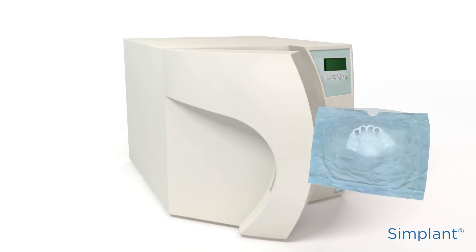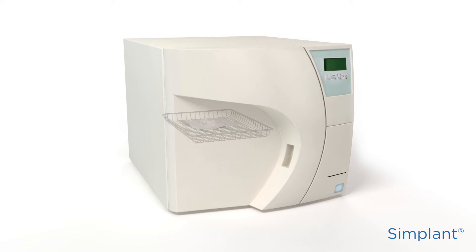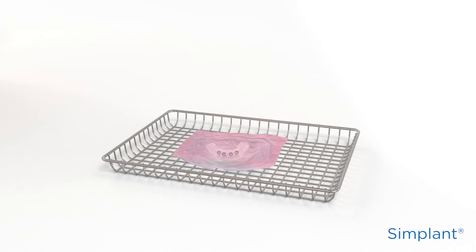Place only one part per tray in the sterilizer, and make sure that no forces are applied to the Simplant Guide. Let the Simplant Guide cool down to room temperature before using it.